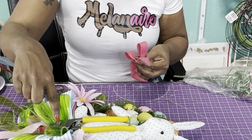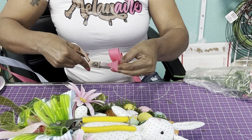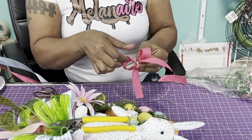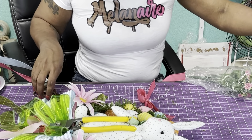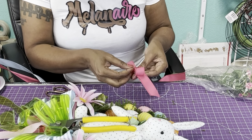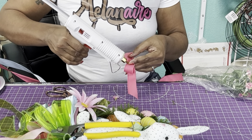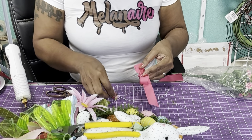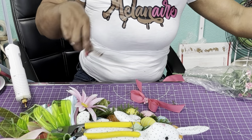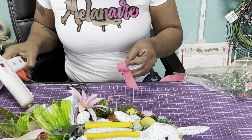I put some glue underneath the bow so it's sitting here to hold it and make sure it has some weight on it to stay. You can make your bow as big or as tiny as you want. I have these cute little flowers from the Wreath Shop and I'm just going to take some and decorate the center of the bow — also to hide the zip tie. I'm just taking little pieces of the flower and gluing them down.